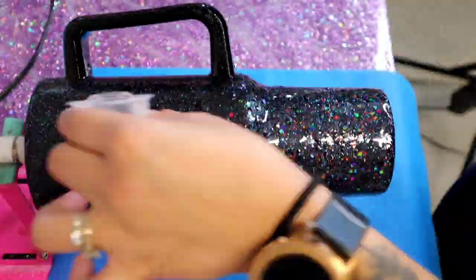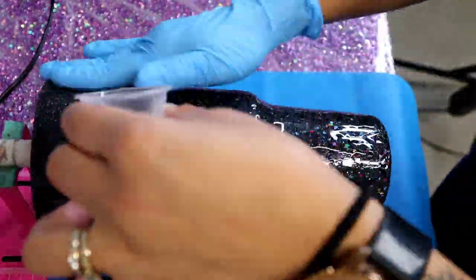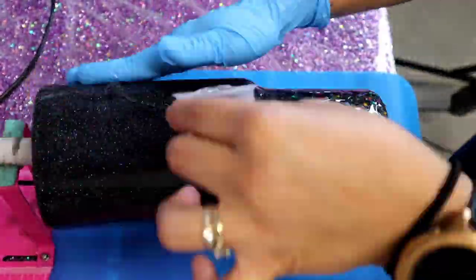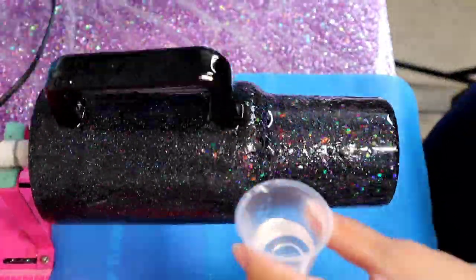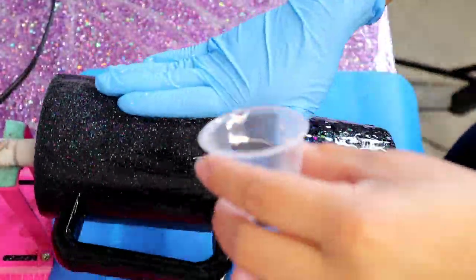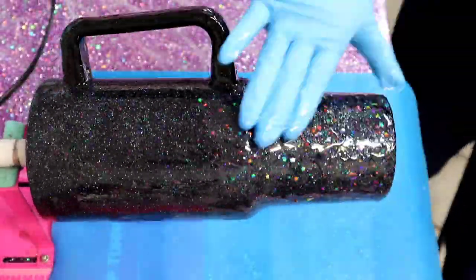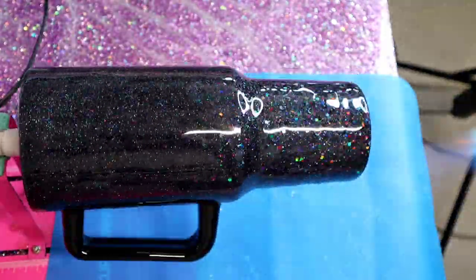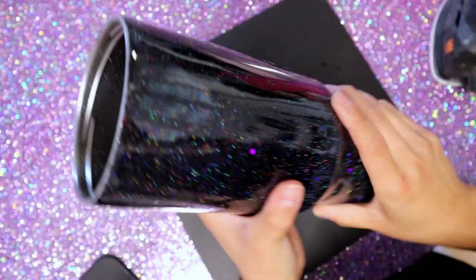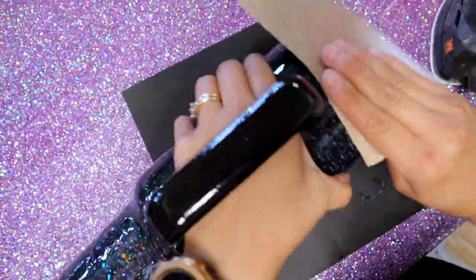The Alumalite Quick Coat epoxy dries in about four hours, so I'm able to do a second coat quickly. This time I use a total of 20 ml — 10 ml of Part A and 10 ml of Part B. I spread it evenly over the whole cup and immediately hit it with the heat torch to pop any micro bubbles.